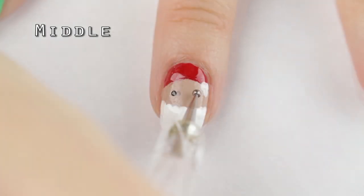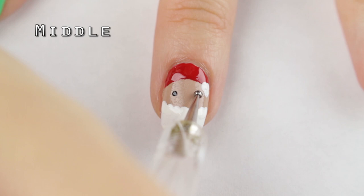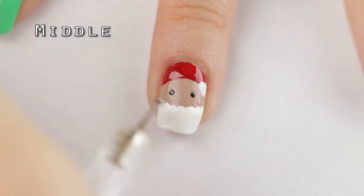And to finish off this Santa design, add two black dots for the eyes and two little pink dots for the cheeks.